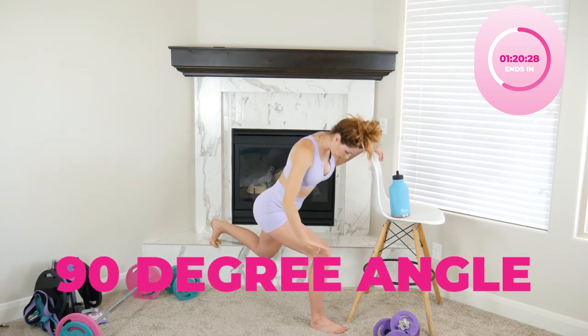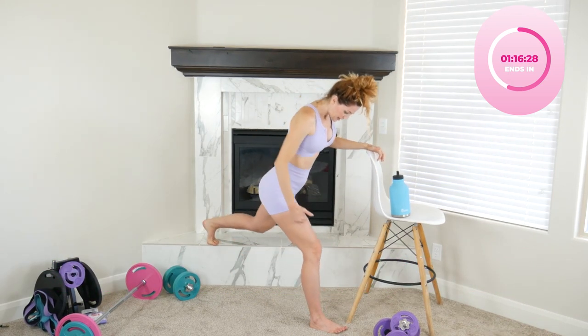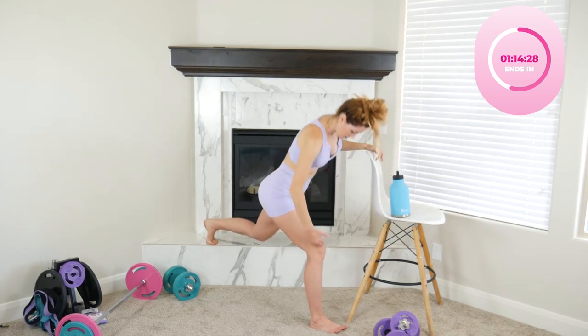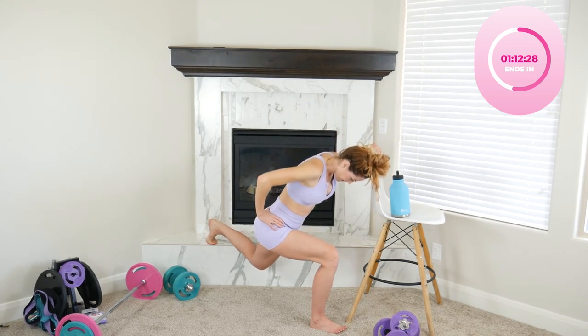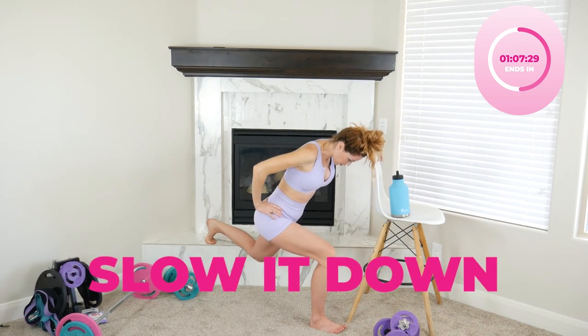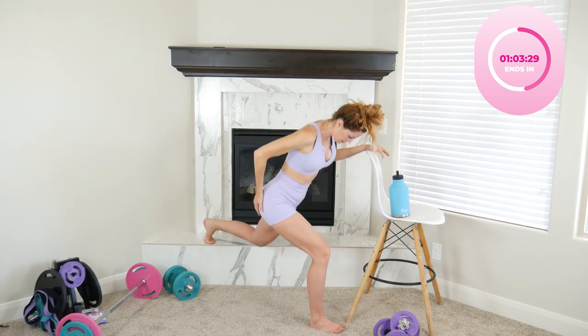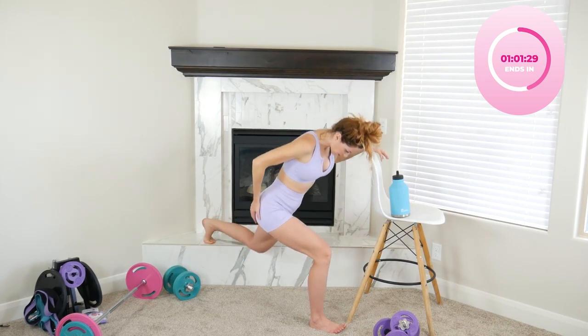Make sure you have a good 90-degree angle. Your knee should aim to go right up over that heel. See how slow I'm going? Slow it down. Make any adjustment you need so you can feel it more in the glutes.